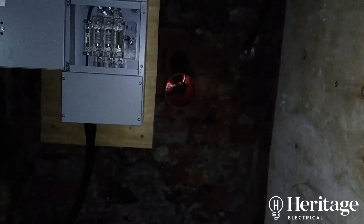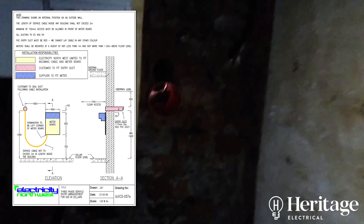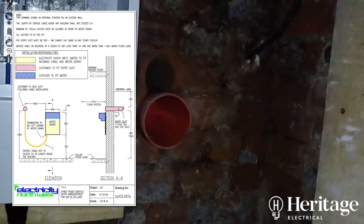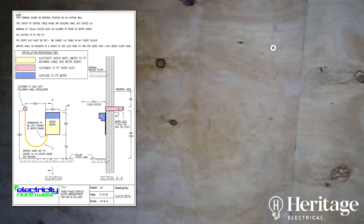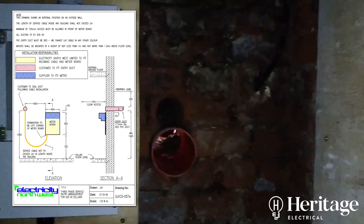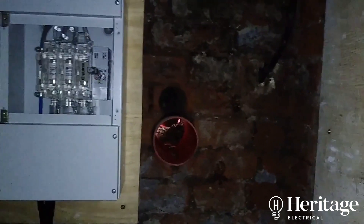Electricity Northwest sent specifications on what type of ducting to use and therefore what size core hole, specifics for how high off the floor and working space above. The next part of their job is to tee off the supply in the street and provide us with a three-phase cutout. So we had to prepare the ducts — drill to a certain depth, certain height, etc.